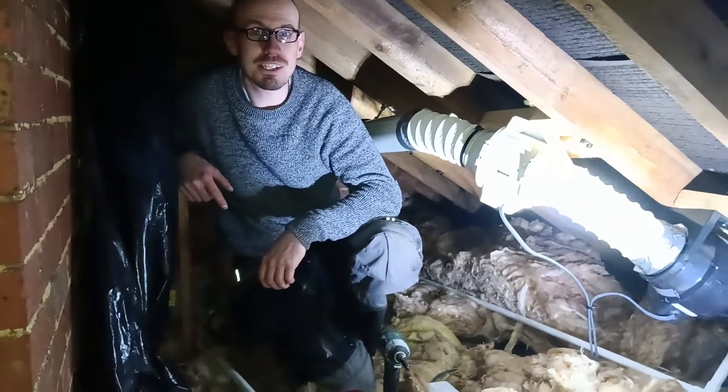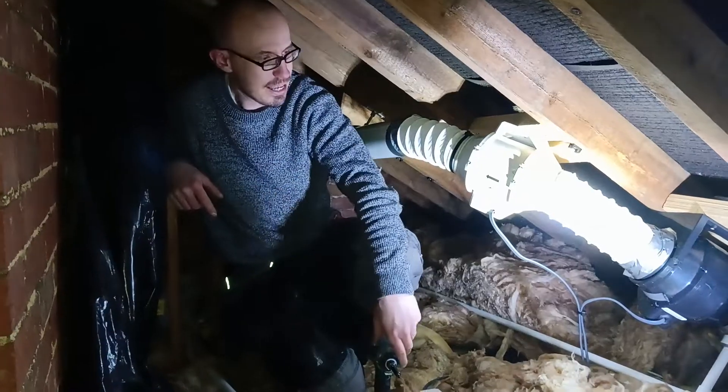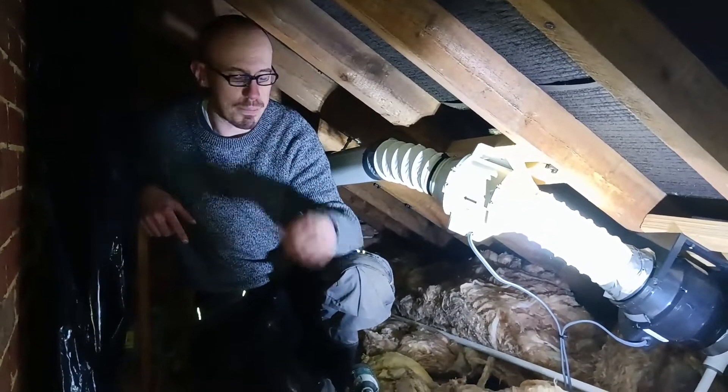Hey all, this is Kevin Harry, your friendly local electrician serving Medway, Maidstone. This is the after video for a client in Tunbridge who was suffering with really bad condensation in the bathroom, which prompted the extractor fans in the first place.